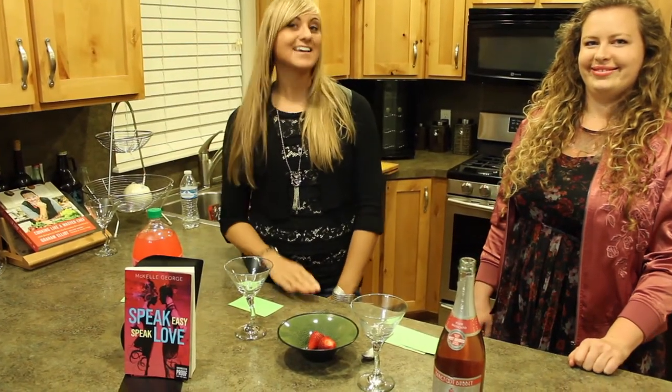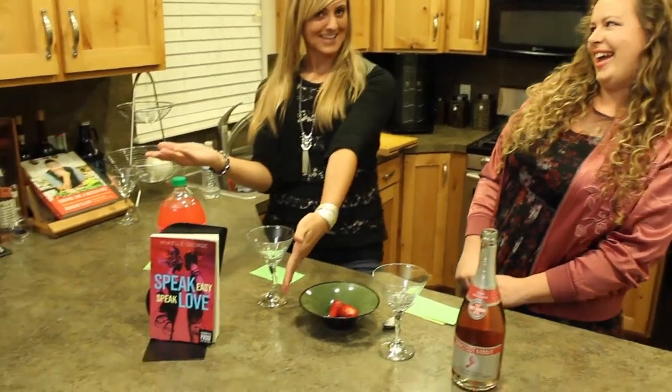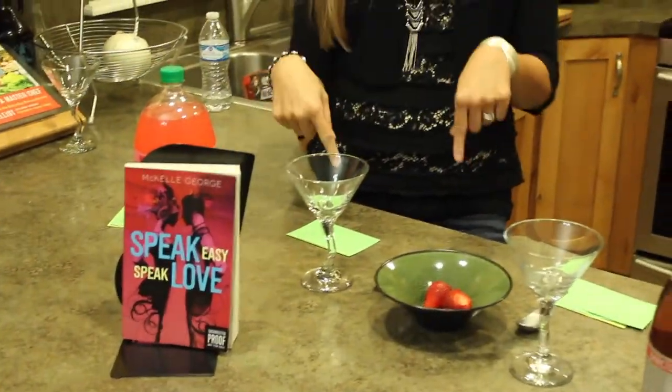Hello and cheers everyone. I am Christy from YA and Wine. I am Mikael George, I'm the author of Speak Easy Speak Love. And we are here today to celebrate the launch of Mikael's debut novel, Speak Easy Speak Love, which comes out today.